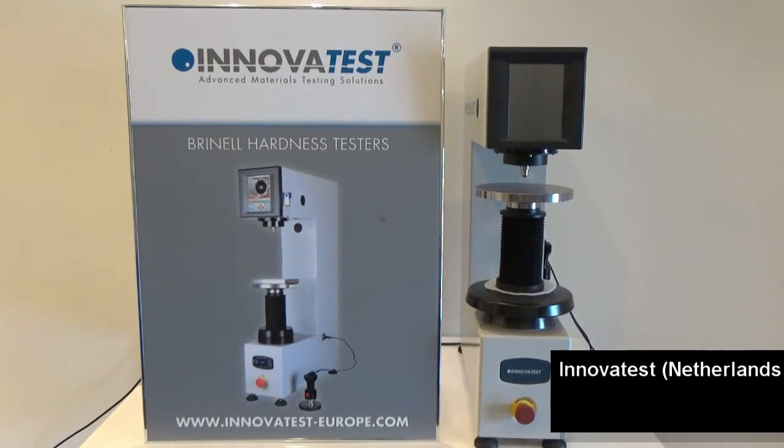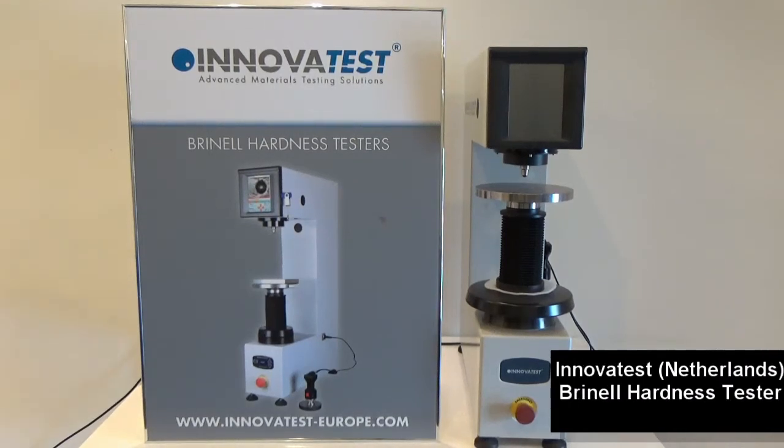Hi everyone, today we have this Brinell Hardness Tester from Innova Test with the model number Nexus 3200.